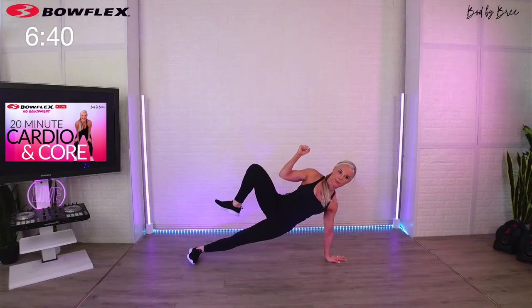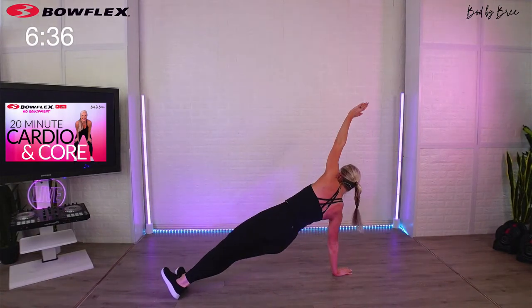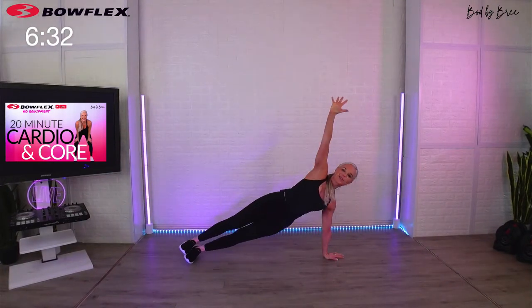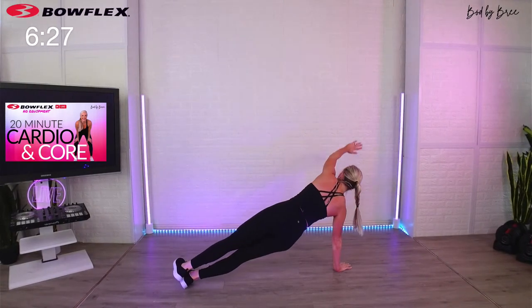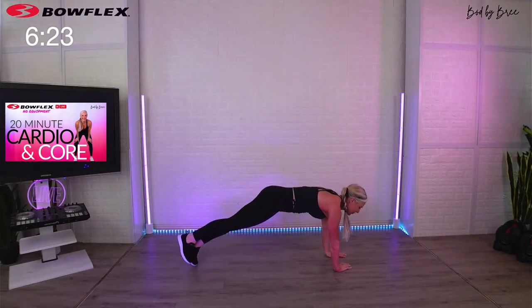Flip over — side plank rotation, here we go! Perfect — switch, reach up, pull it through, find your balance. Nice job — sweep, pull. We're doing 45 seconds each.